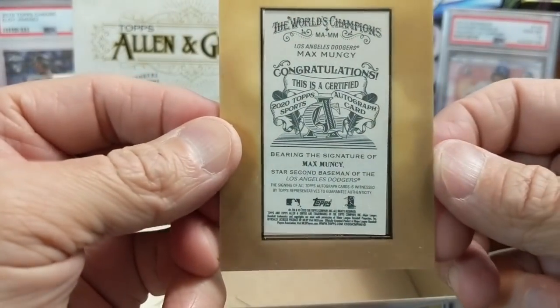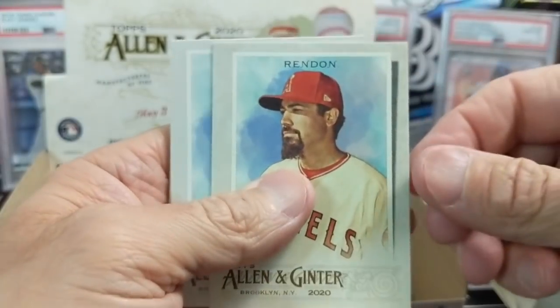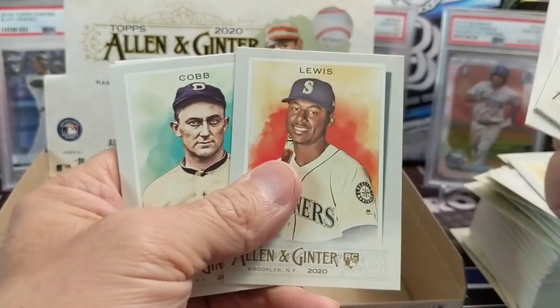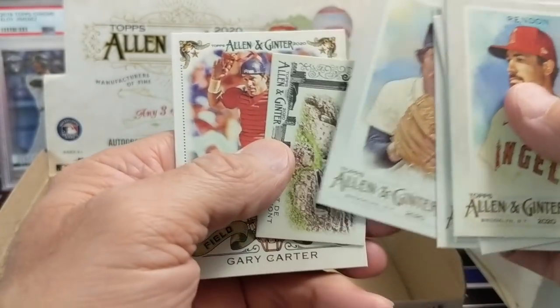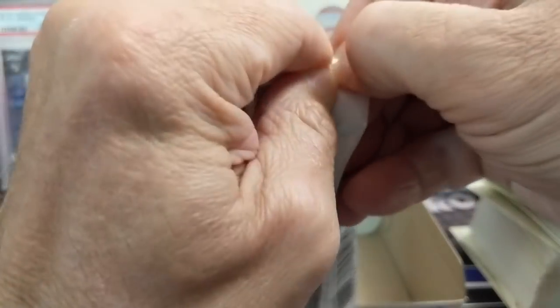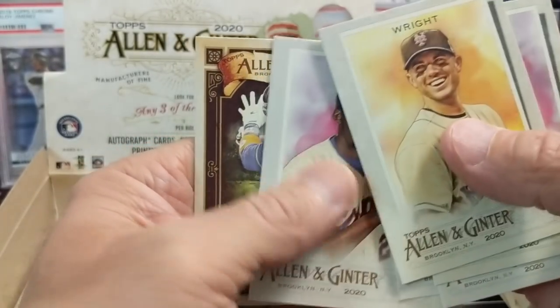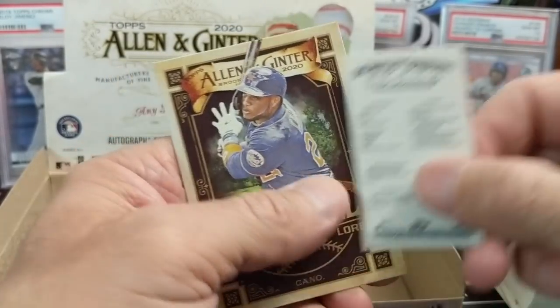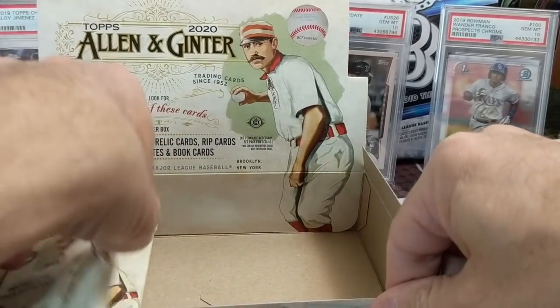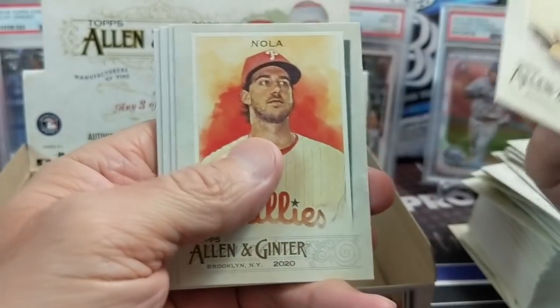Max Muncie! We pulled an autograph of his already this year. Not the worst guy you could get, but not great. This is Ginter though — we did really well last year so we can't complain. That's actually better than three relics. Kyle Lewis rookie, Ty Cobb, Jack Morris — one of my favorite all-time pitchers — and Gary Carter. Ginter is always pretty tough, it never really goes up that much in value, but it's a really fun product.